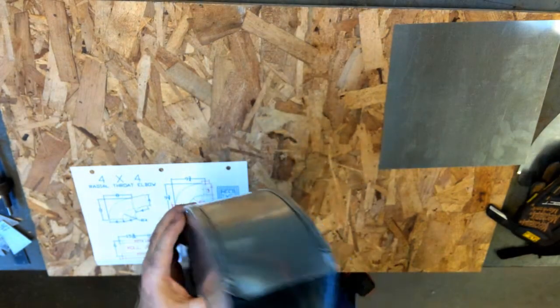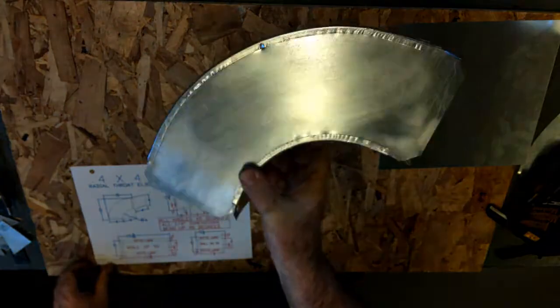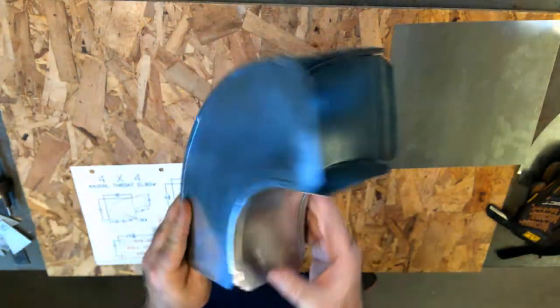Hey, this is Mr. T with another sheet metal ductwork fabrication project. Today we're going to make a radial throat and heel, 90 degree elbow.